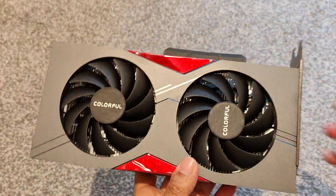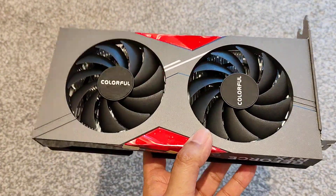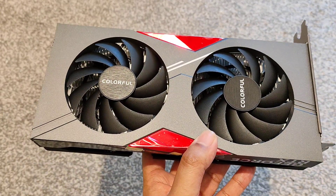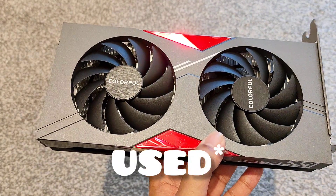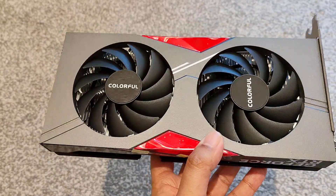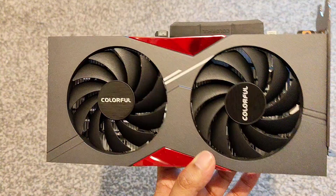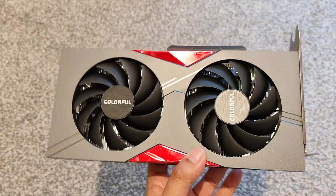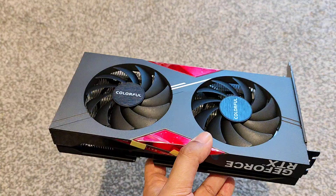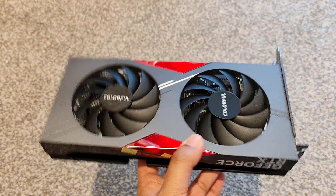I wouldn't pay full price for one of these — £300 is quite a lot. At £215 it's alright, but you can get better cards for £250 these days. You can get a 3060 Ti or even a 3070 if you're lucky. The 6700 XT can be picked up for about £200. So if you're looking for something new they're okay, but I'd rather have a 3060 Ti or a 6700 XT at that price point.